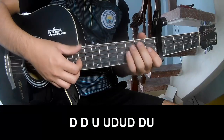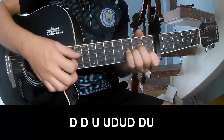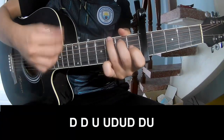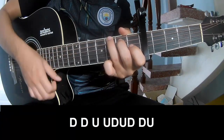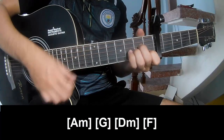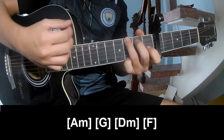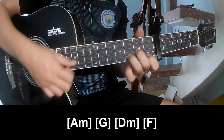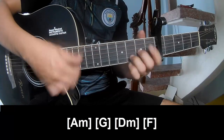Then in the next section, to play: down, down, up, up, up, down, down, up, down. And to play along: Am, G, Dm, F.